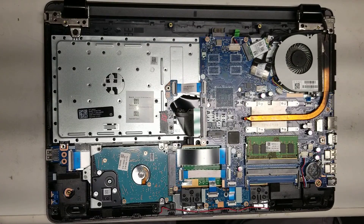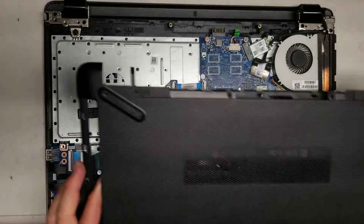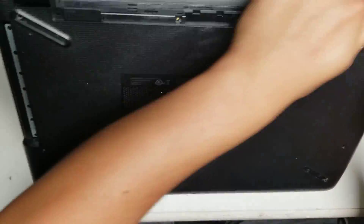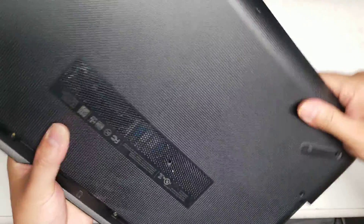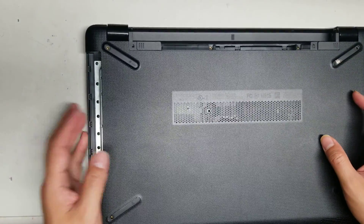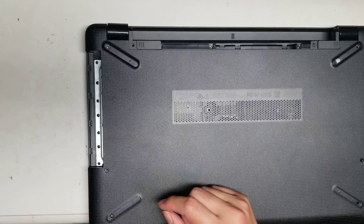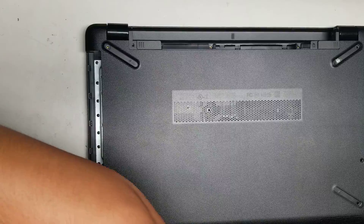I'll show what I did for the hinge repair, but this isn't something people can just do on their own. If you attempt it, you're probably going to end up making your computer worse, so I don't recommend trying this. If you were to replace the entire hinge assembly, the bezel, the screen cover and everything, then you can attempt that. But if you're going to try it the way I did, I highly advise against it because most people will screw up their computer.